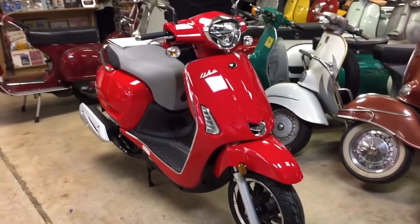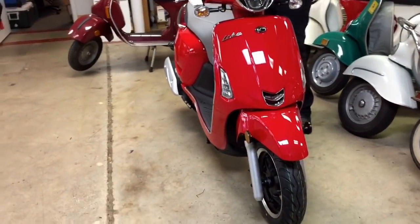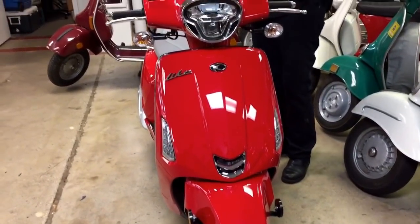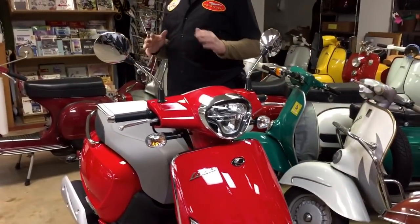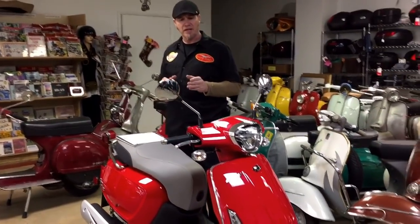It puts it as a competitor to the Piaggio Vespa Primavera or the Piaggio Liberty. The Piaggio Liberty and the Piaggio Fly are both in that $28.99 to $30.99 price point, and the Liberty does come with ABS. So that might be the bike this one is actually best competing against.